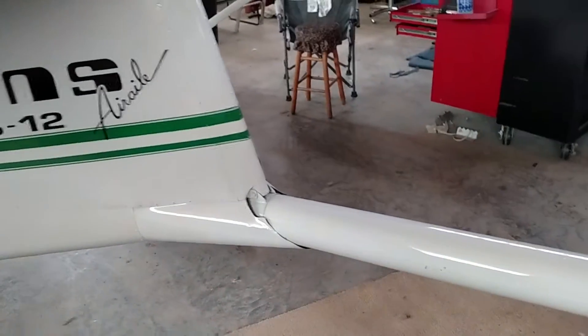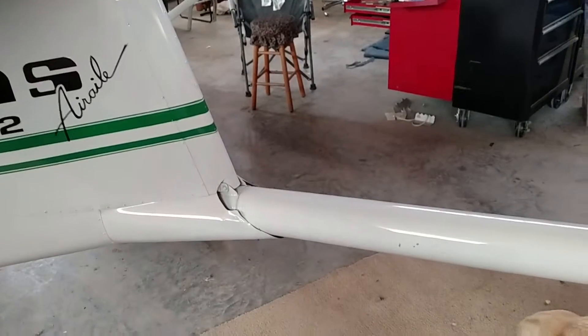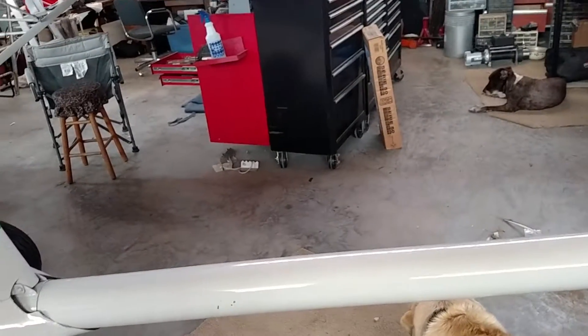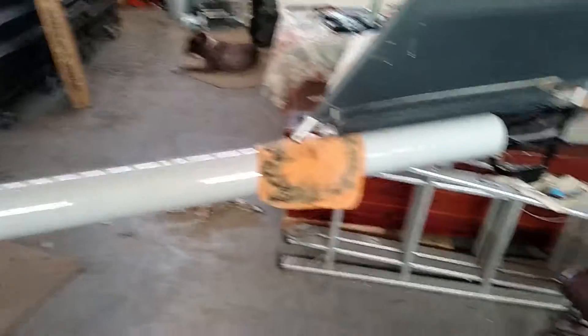It wasn't that big of a problem, but there was no way to do it without scratching the tail boom inside, because you're sliding it through metal. I tried Vaseline and everything else, and there was just no way to prevent that, so I'll have to do some touch-up painting. But I got the boom on.